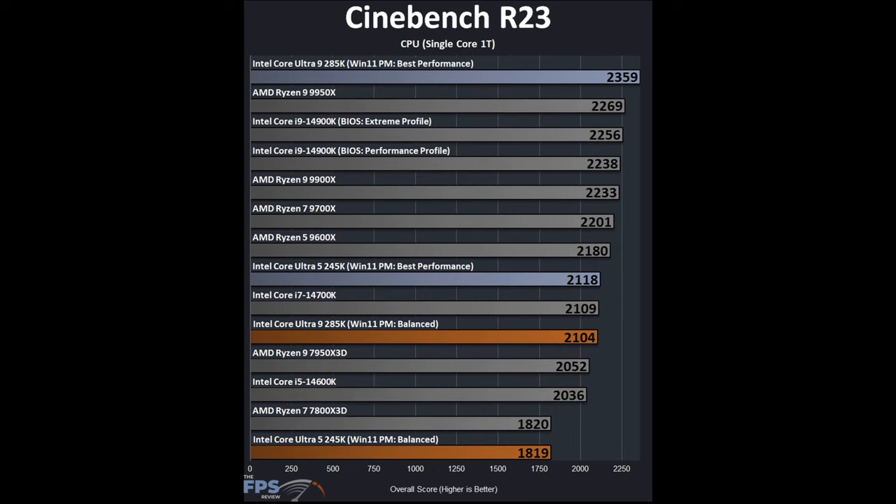In Cinebench R23 single-core, the difference between Best Performance and Balanced is absolutely huge — on Balanced it's just not comparable. At Best Performance, the Intel Core Ultra 9 285K beats the 9950X in single core, and the 245K is on par with the 14700K, beating the 14600K significantly. However, comparing like-for-like on Balanced, the 285K is only around the 14700K level. This is where the power plan profiles are significantly affecting performance.